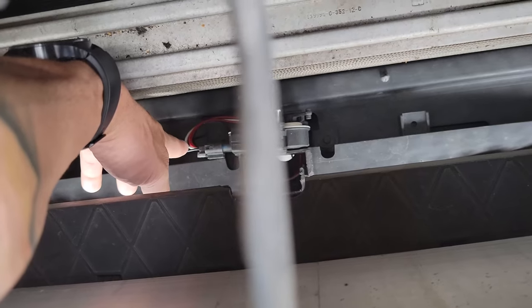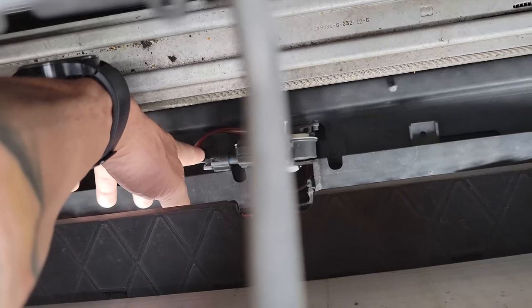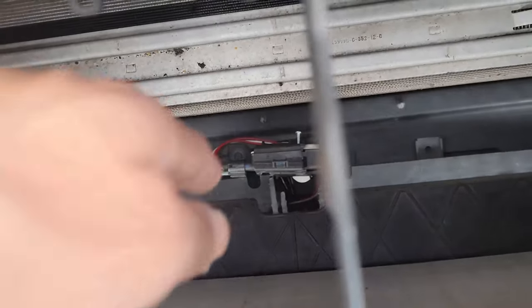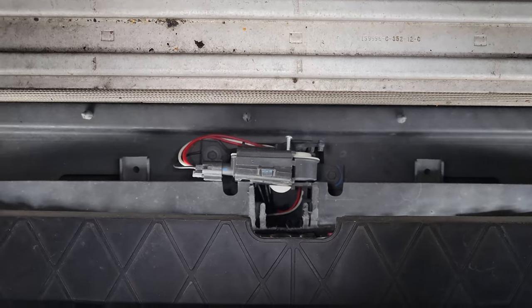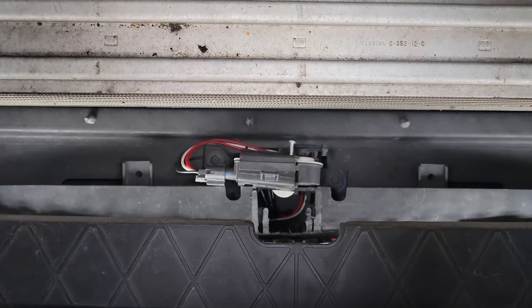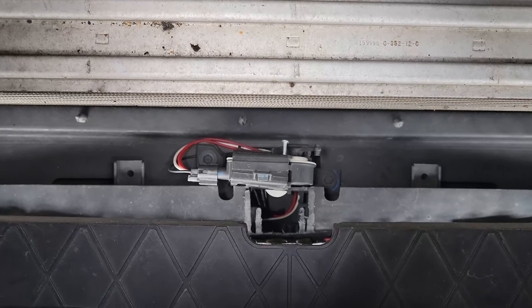It has the black and the white wires, and then instead of the two purples it's got two reds. You're gonna have to just mix and match until you get it right.